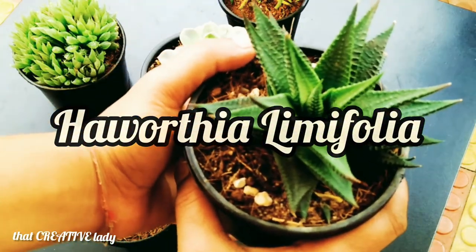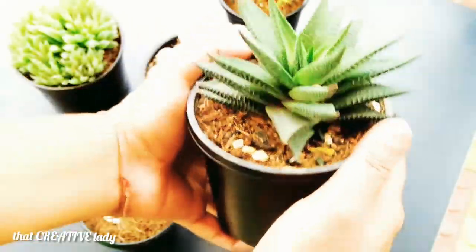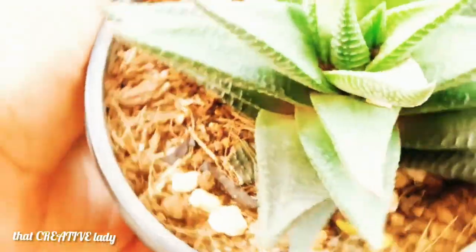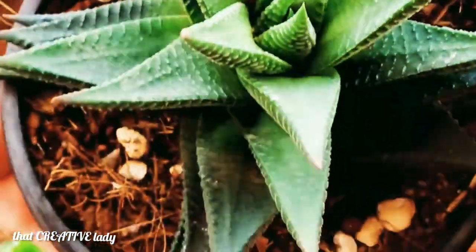My second plant in the list is Haworthia limifolia. This plant looks awesome with its green-striped horn-shaped leaves. The leaves are spread at the bottom and pointed at the end.